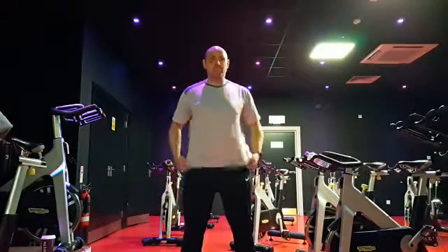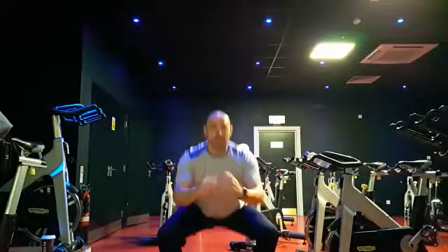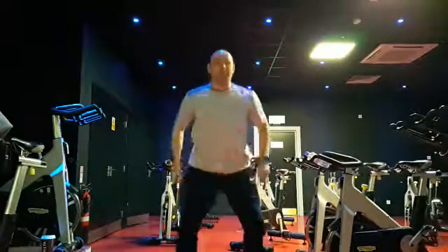Feet shoulder width apart, keep your heels on the floor, drop your hips down, keep your head and chest up, squeezing the knees out, set your bum down and back.